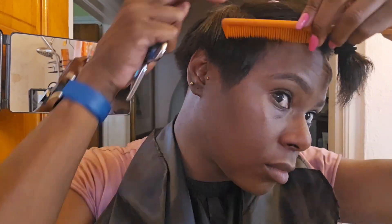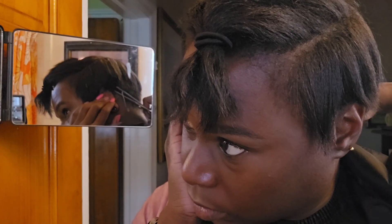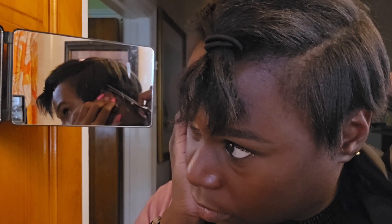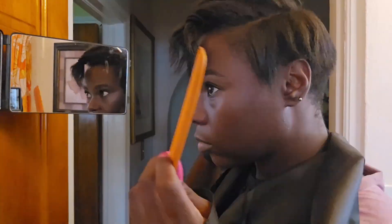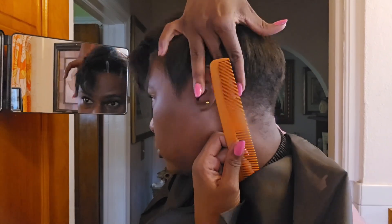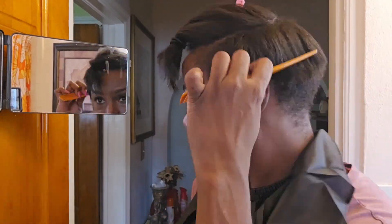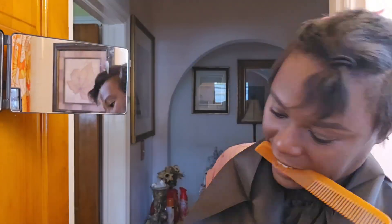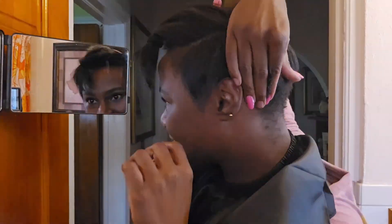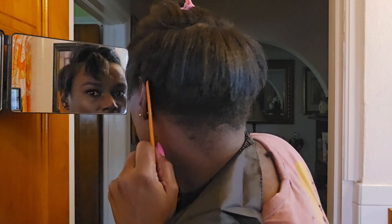I don't know what it is, but this is always my favorite part to cut — that and around the ear. I just love it. At this point, I'm just going to go through sections again around my head and just try to trim it down a bit better and make it make sense.